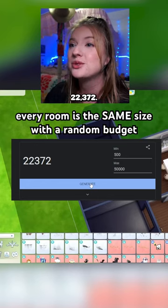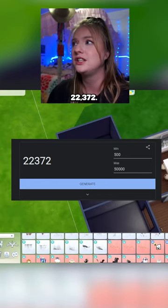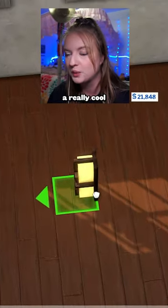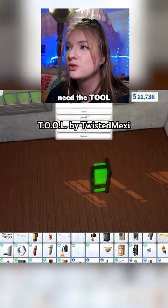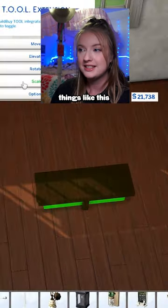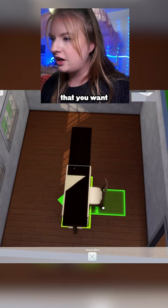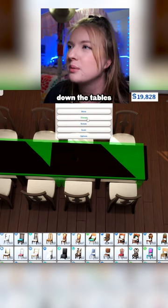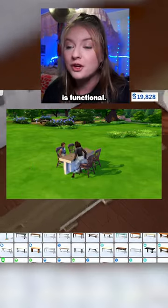For the dining room, we're going to be doing 22,372 simoleons. I was looking at this light from For Rent — it might actually look like a really cool dining table. You do need the tool mod for this one, just because you normally can't rotate things like this. Take a dining table, then take the chair that you want and slot it to the table. You can size down the tables with the left bracket key, and this is actually functional.